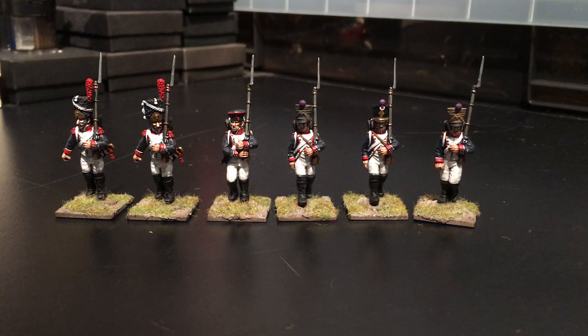Hi guys, just a quick one. Just to let you see how I was getting on with these Warlord Games French and Polar Infantry — the plastic ones. As I mentioned before, these are the spare ones that I had left over after doing the Polish Vistula Legion set.